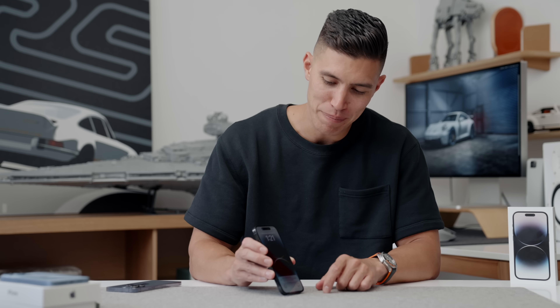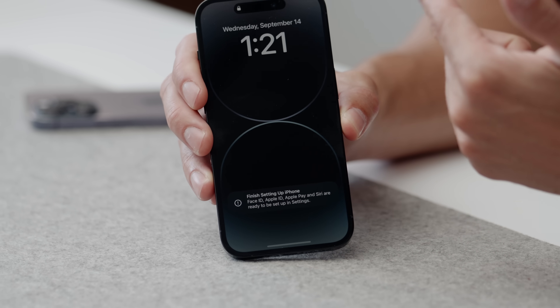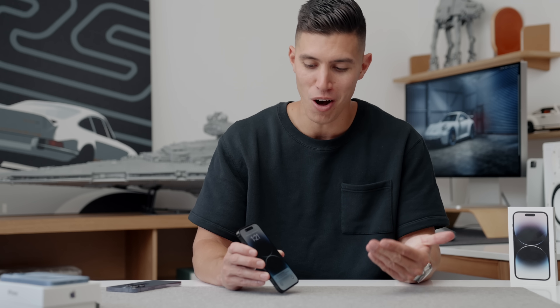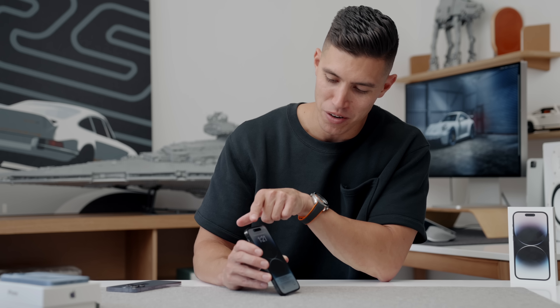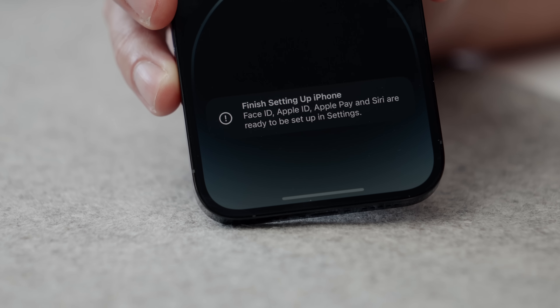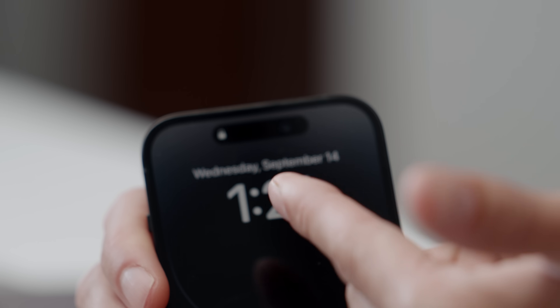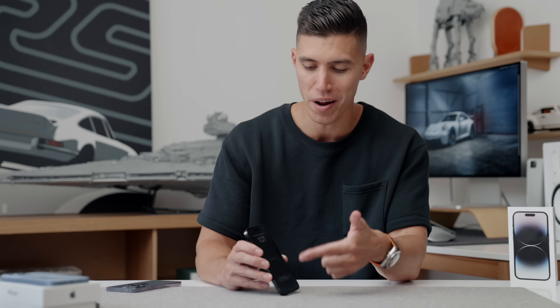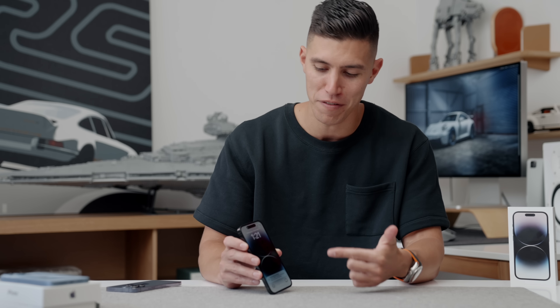One of the main features coming to the 14 Pro is the always-on display. If I wait for this to time out — you can get a sneak peek of Dynamic Island — you can see that even when the phone is off, you can still see the time and any widgets you have enabled on your home screen. This runs at about one hertz and shouldn't affect battery life too much. When you place the phone down or you're away from it with an Apple Watch, the screen turns off completely to save extra battery. But people have been dying for an always-on display, and we now have it on the 14 Pro.